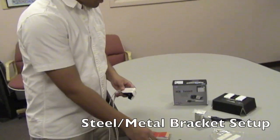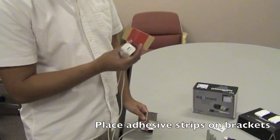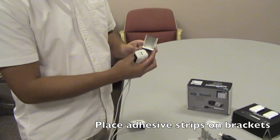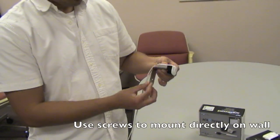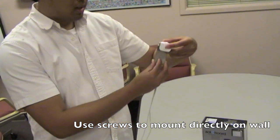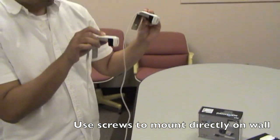If you decide to mount your ACE board hardware onto a wall directly, you're going to want to use the wall mounting brackets that are included. There's some double-sided adhesive that once you peel off the brown wax paper, you want to place it on top of the bracket, and then place the receiver right on top, like so. There's a screw hole here, and it does come with screws in the package so that you can mount directly onto the wall. You're going to do that for both receivers.